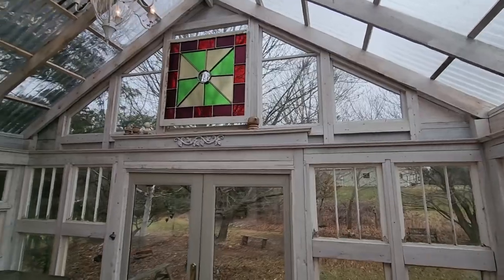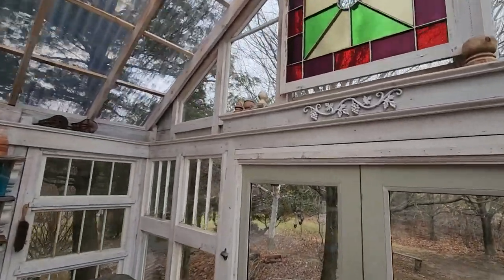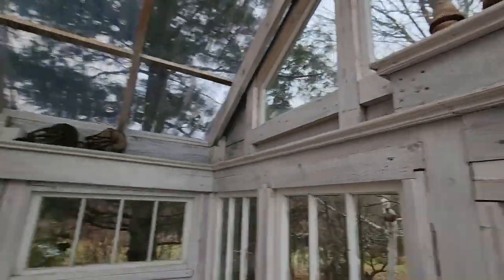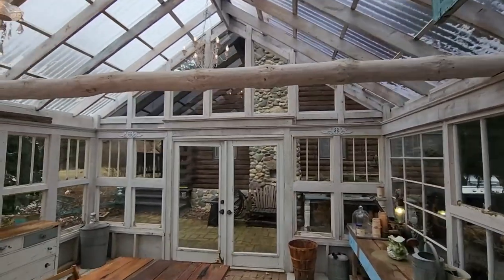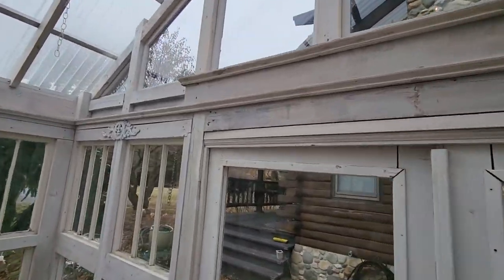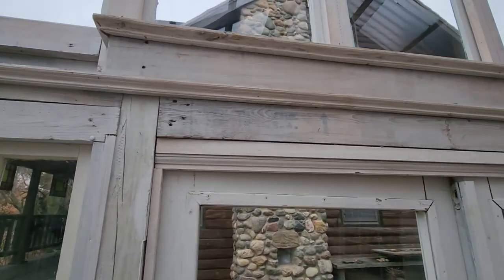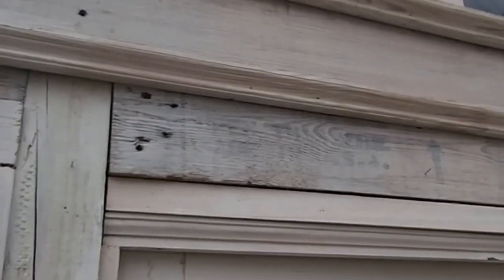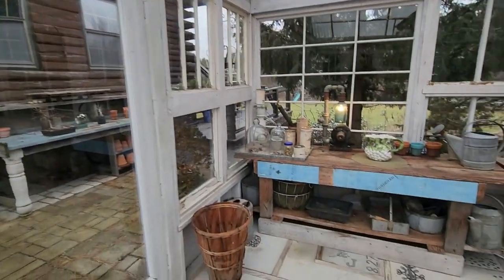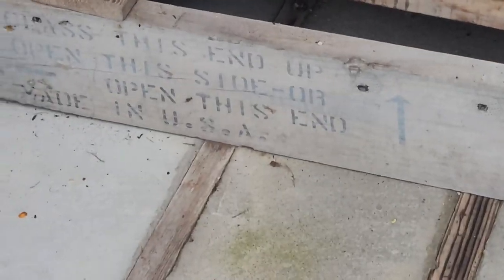The crate lumber was pretty interesting — you can still see some of the stenciling on it. Here's some of the remaining evidence of the crate lumber; you can see the 'this side up' marking going on there, still quite visible down on the front of that.